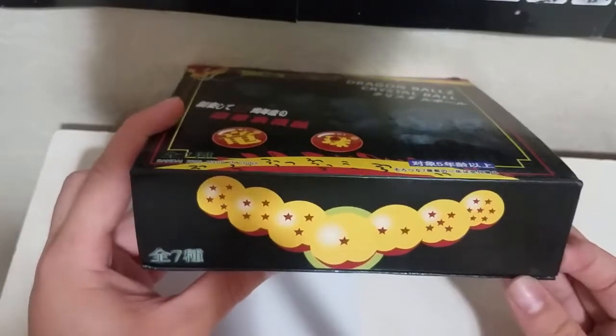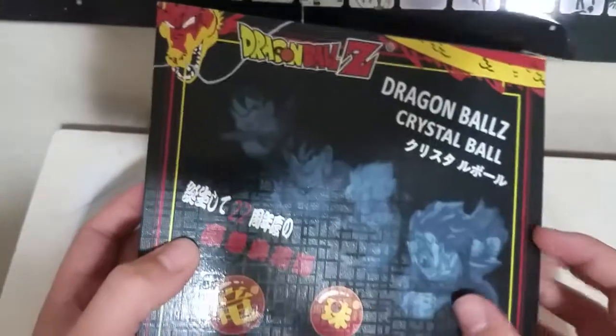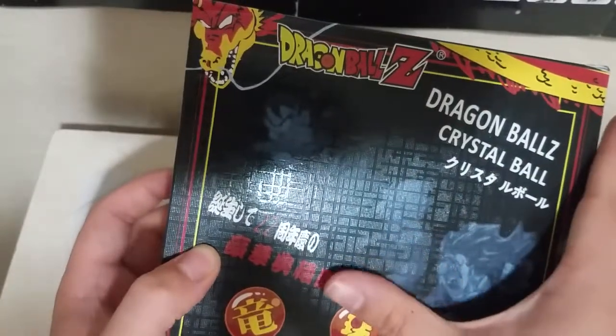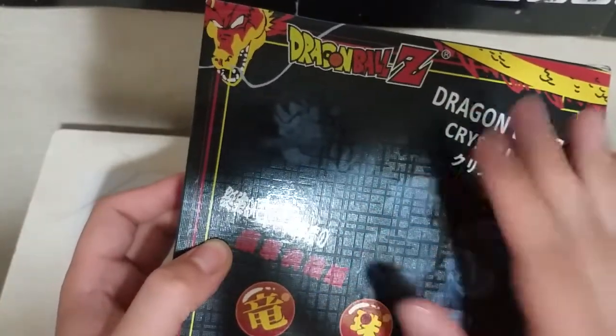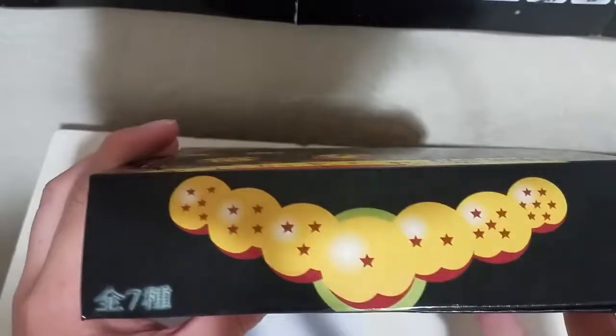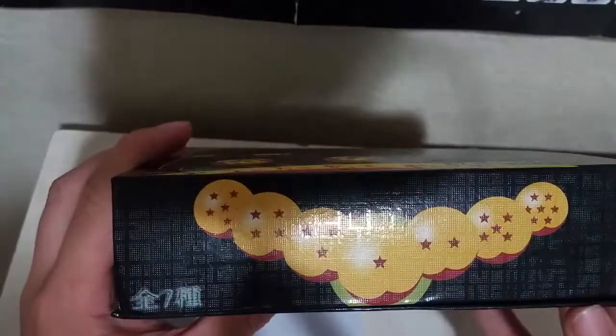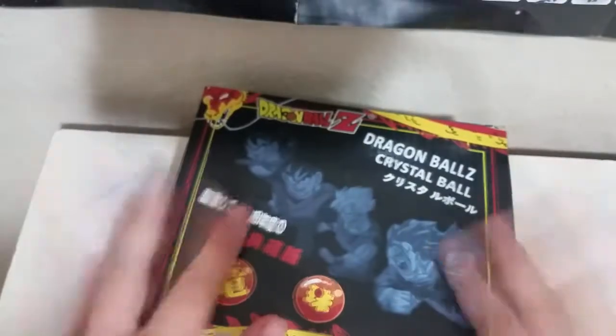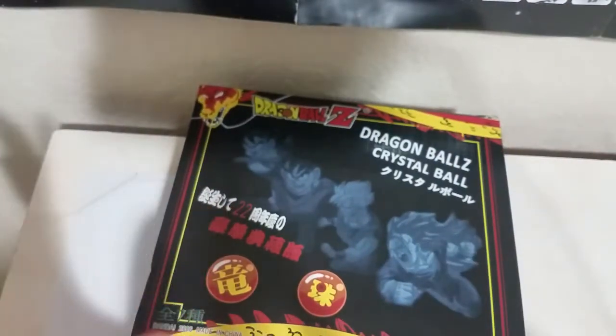Before I open it, I just want to point out this is a really nice box. It has this nice feeling — kind of like the foil texture you have on Pokémon cards, that Braille-like texture that's very satisfying to feel. It's all held together by some magnets — you can hear it click back when you open and let go.